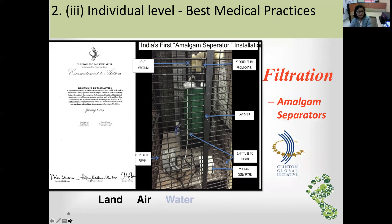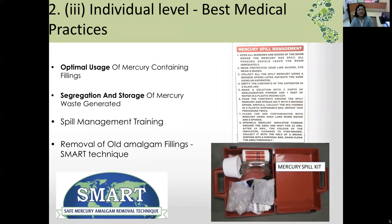We must also consider optimal use of mercury-containing fillings, segregation and storage of mercury waste generated, and spill management training. A mercury spill kit should contain PPE — a mask and vinyl gloves — and a waste mercury bottle where spilled mercury is collected.